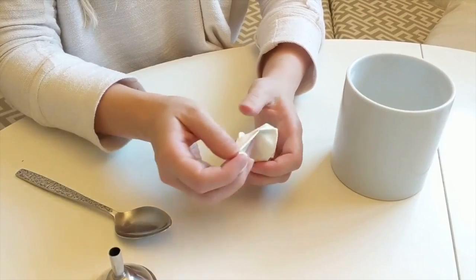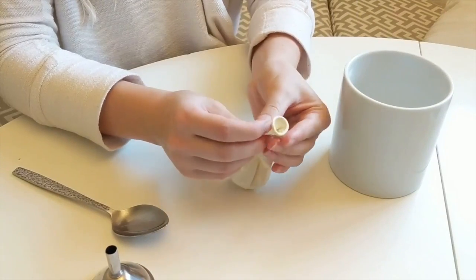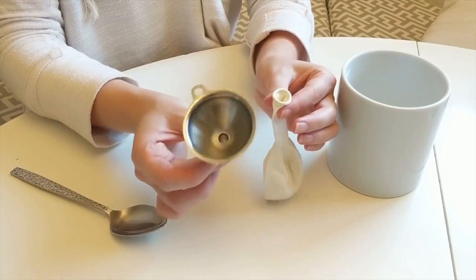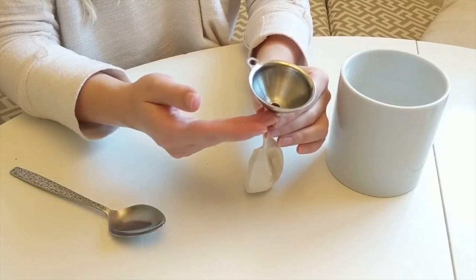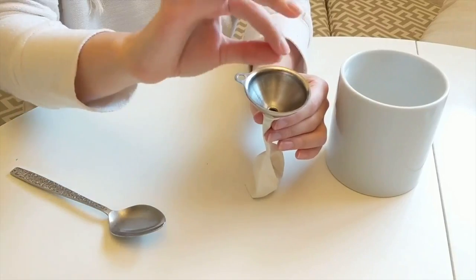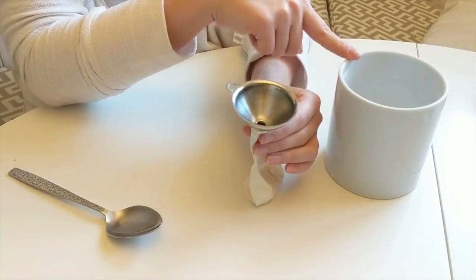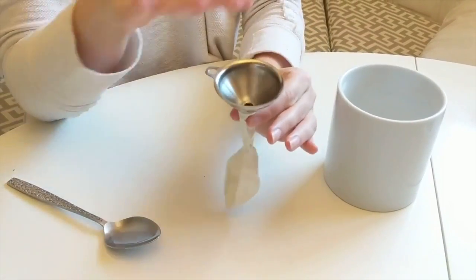Let's get started with the balloon inflation experiment. We're going to start with the balloon and the baking soda. Hold your balloon in one hand, or you can have two people help. I like to use a small funnel to put the baking soda into the balloon. If you don't have a funnel, you can roll up a piece of paper funnel-style. I'm going to put three tablespoons of baking soda into my funnel, shake it, and put the balloon aside.